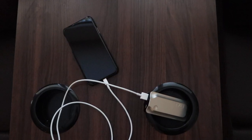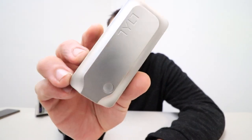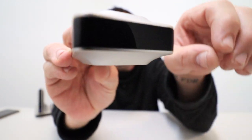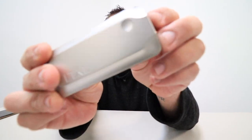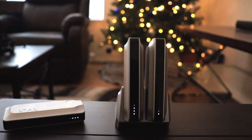It's 5,200 milliamp hours, so it'll charge an iPhone 10 maybe one and a quarter times if you're using it while it's plugged in, which I never recommend. You've got a metallic matte silver on both sides with a black strip going all the way around. There's a micro USB for charging the unit, a regular USB port for charging your devices, and a little button that shows how much juice you have via four LEDs. The first LED is 25%, second is 50%, and so on.